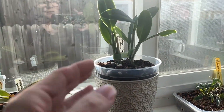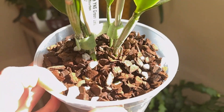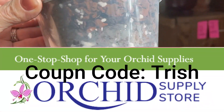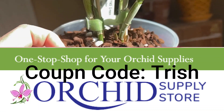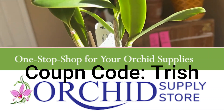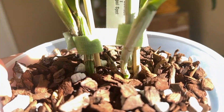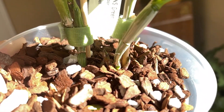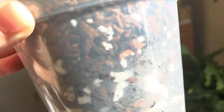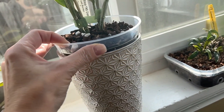The Green Leopard — the Wyanus Green Leopard — has been repotted into this clear pot from the Orchid Supply Store. If you are looking for clear pots, they have some nice big drainage holes. Go to orchidsupply.com and use coupon code TRISH at checkout to get 12% off. This one has two new growths on it, and it looks like she might have a third direction of growth. She's doing really well and gets lots of bright light in this window.